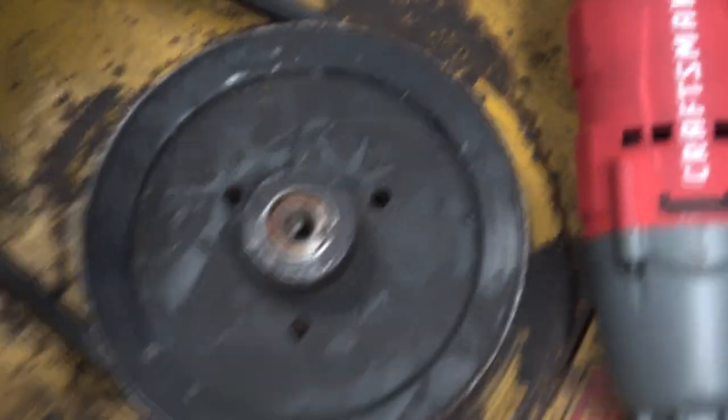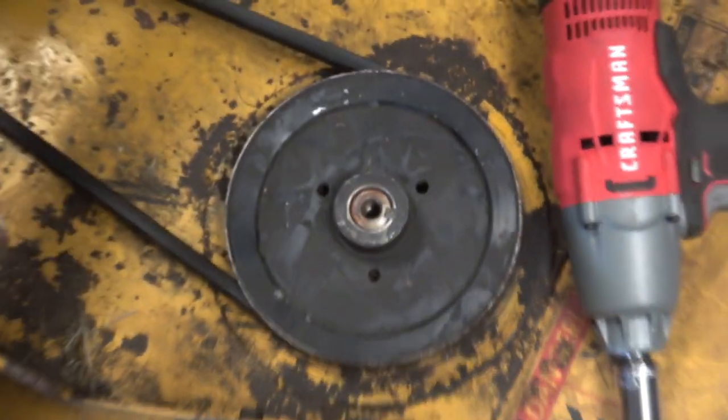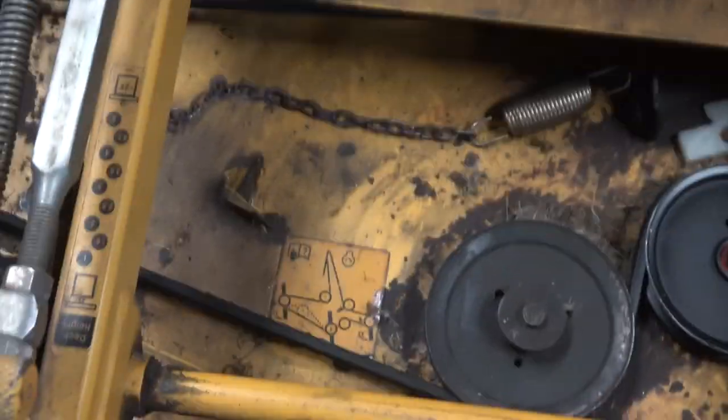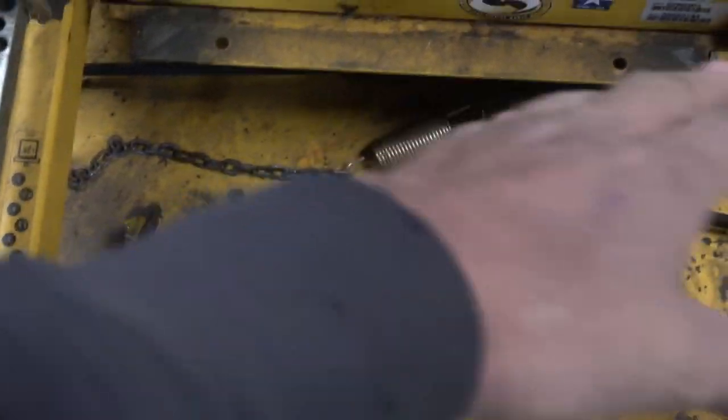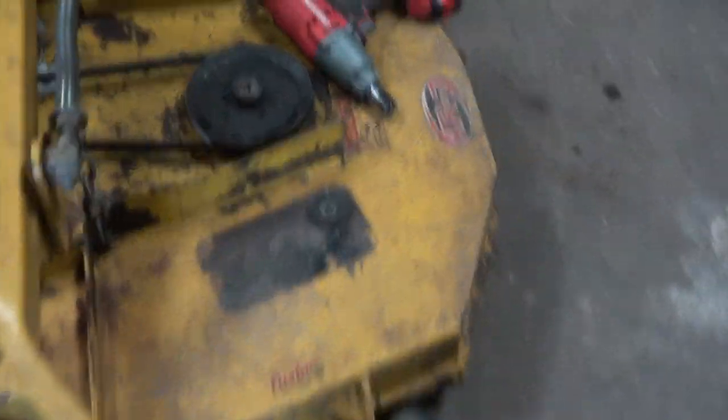First thing we're going to do is use a 19 or 3/4 socket, take that pulley off — right there is the shaft. I don't know if our bearings are right. Then you're going to release that chain so you can take the tension off the belt, because we're going to take the belt off of these — we'll just do one at a time.